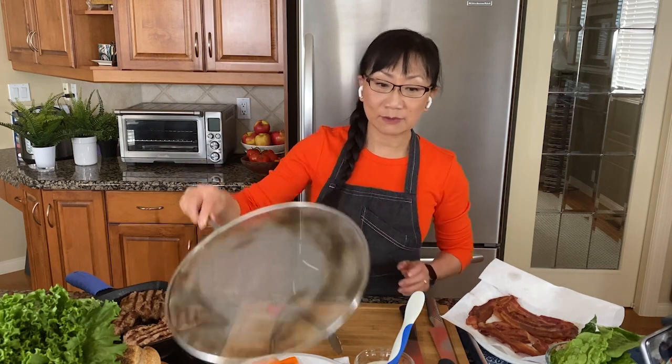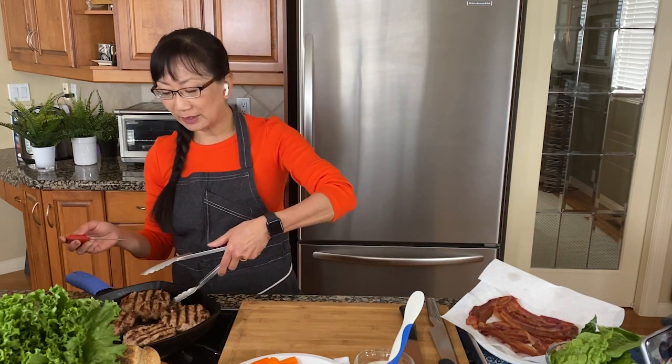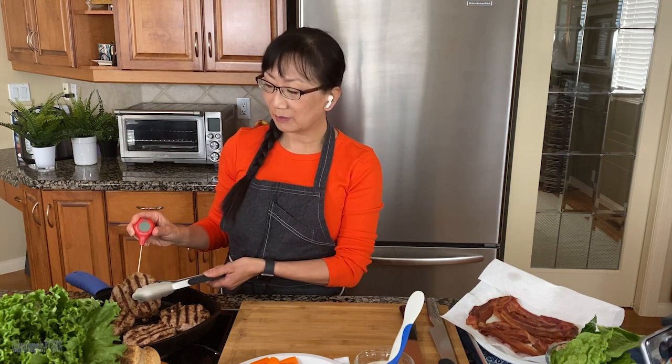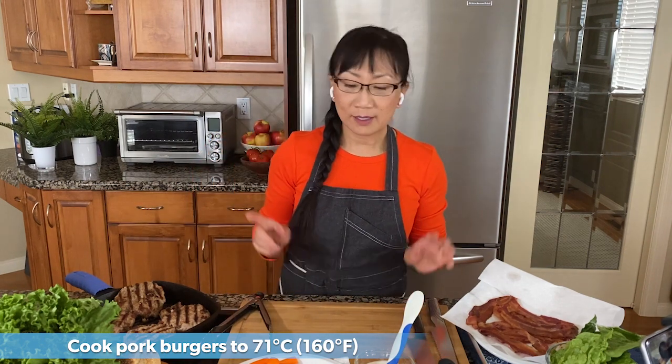Always change out your tongs so that a raw product does not come into contact with cooked products — food safety is vital. A thermometer is one of my favorite tools in the kitchen. You put it into the center of the patty so the probe has good contact with the interior of the meat. This should register at 160 degrees Fahrenheit. My patties have already reached that temperature, so I know they're cooked and ready to go.